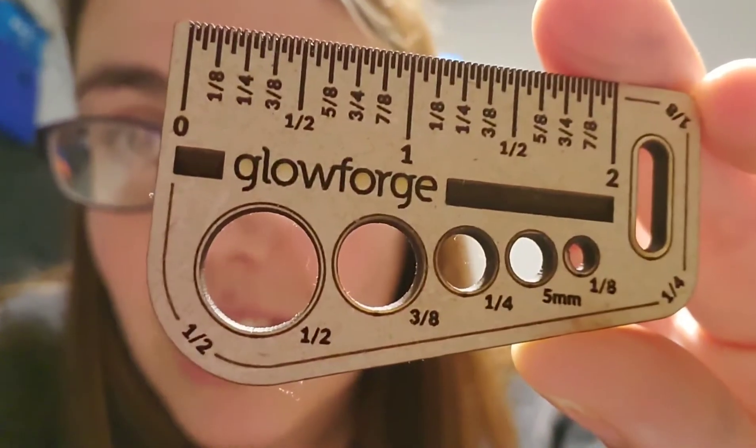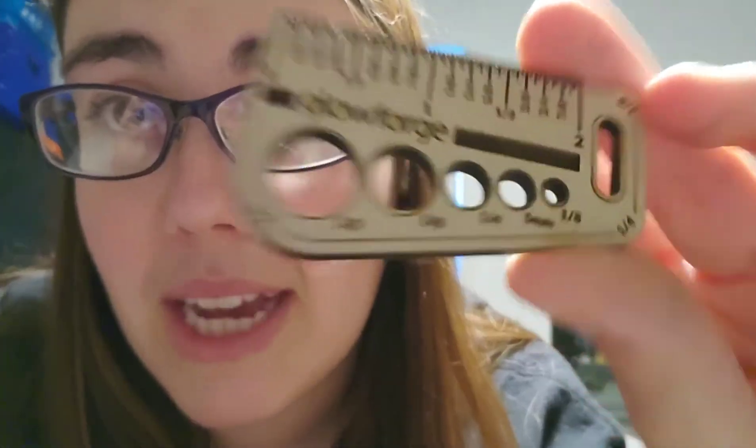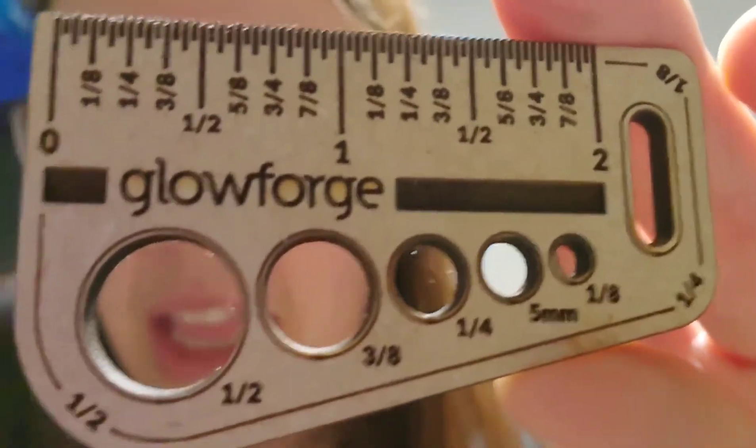I got it all set up and now I'm ready to do my first print. I'm going to go with the recommended first print, which is the Gift of Good Measure. I mentioned that when I did my first actual cut I made a mistake — I did not open my ventilation hose housing properly, so it led to some smoke coming in the room. Kind of freaked us out a little bit, so I don't have that recording. But this is what I made: a little ruler with diameters measured out, meant to be a keychain so you always have that measurement. Super cool — I love the detail and being able to see all the different things the Glowforge can do.